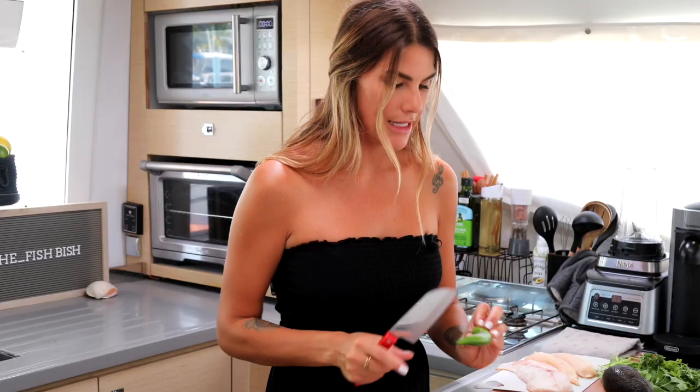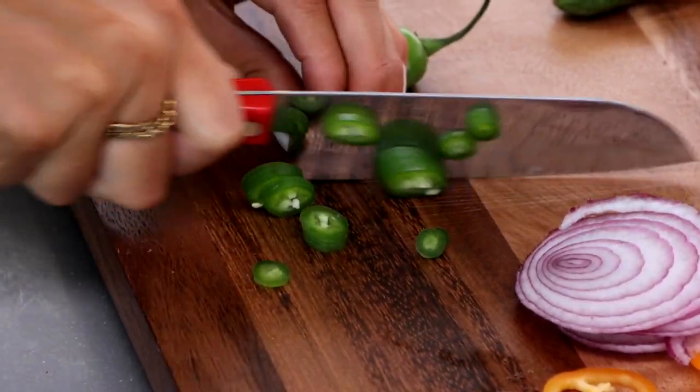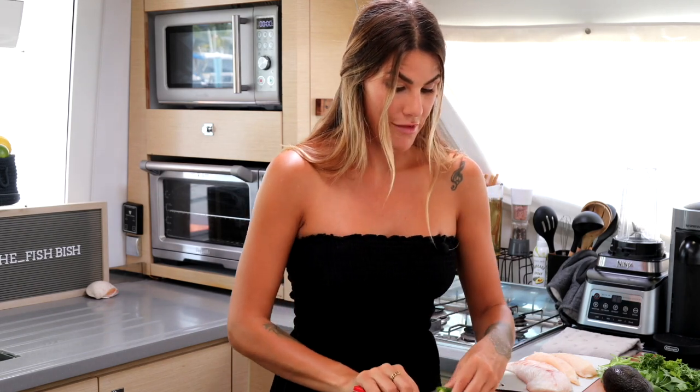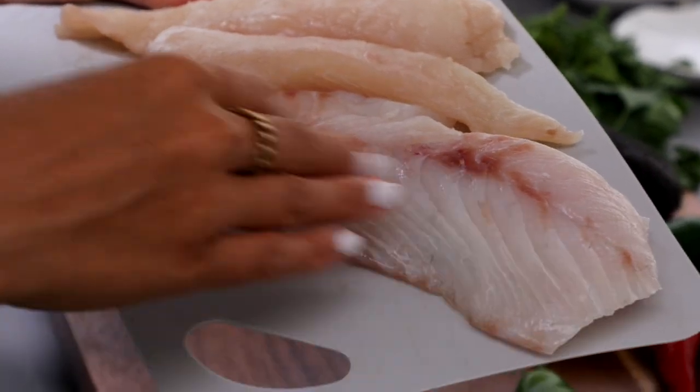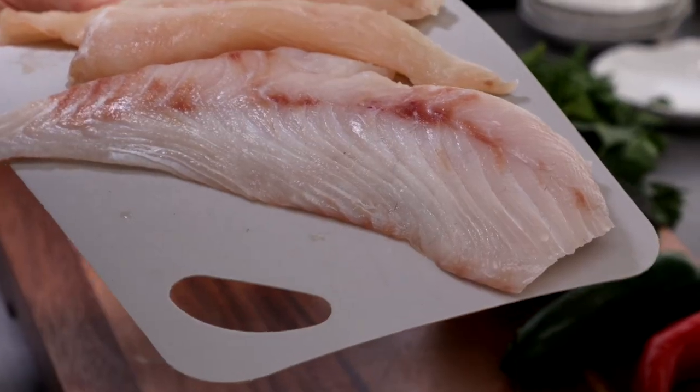I'm also going to add in a serrano pepper. The great thing about these raw boards is that you don't need a lot of fish. I won't use this entire filet of snapper — I'll probably do about half, but that will get you a full board easy.